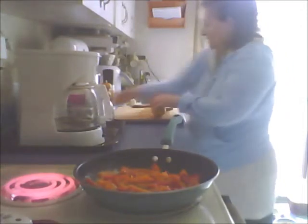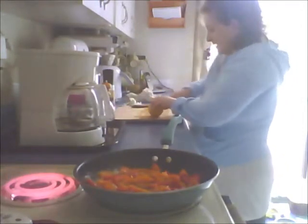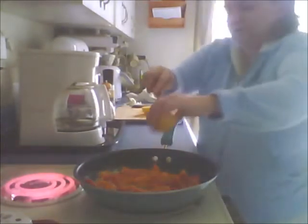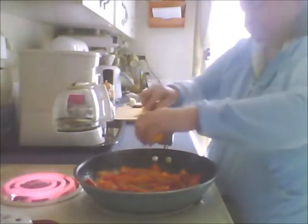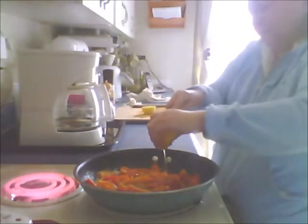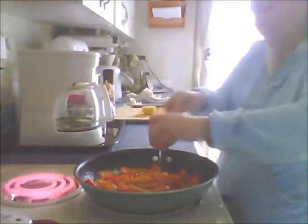What I'm doing is I'm cutting off the ends of the lemon, putting them off to the side, then I'm going to cut my lemon in half and start squeezing the juice.